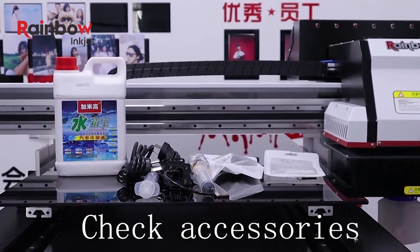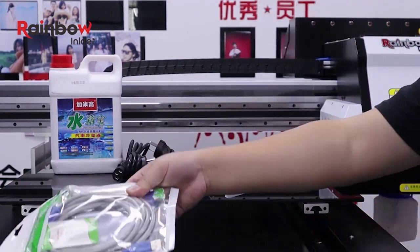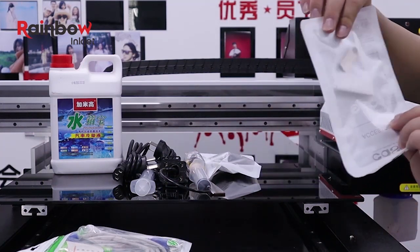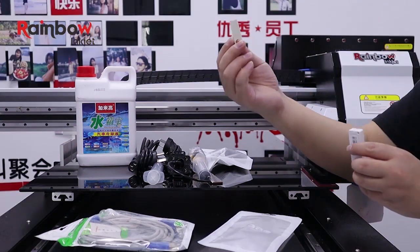Then we take out the accessory box. Inside will be the data cable, two flash drives, a syringe, a syringe with ink pad, a screwdriver, a bag of damper, coolant, and two power cables.